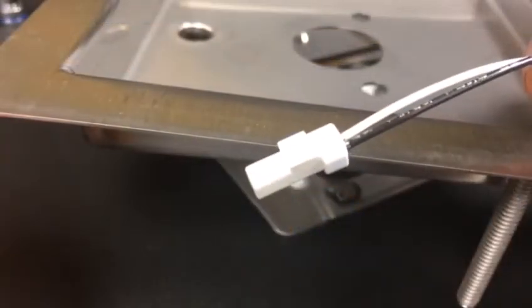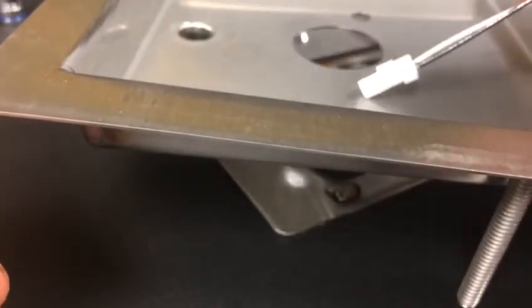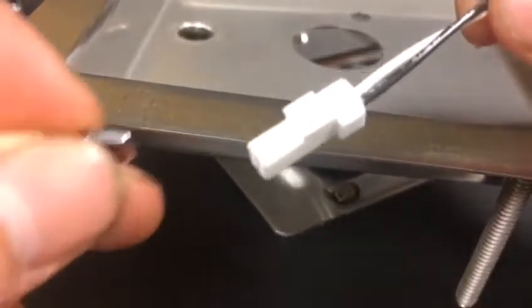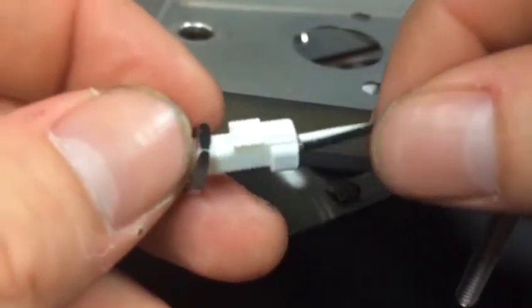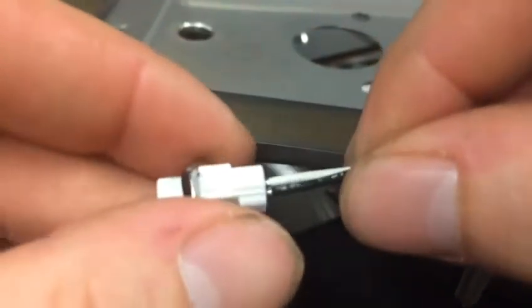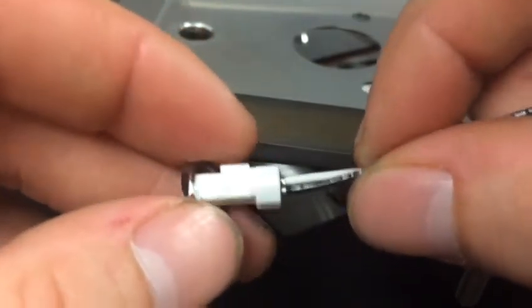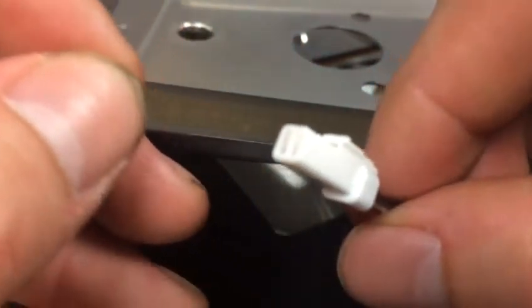I would like to note: if you accidentally install the connector before threading the nut down with the pan, you will notice that the nut will not slip over the connector. At that point you either need to get a new LED or a very precision tool to pull out the pins if they are already locked in.